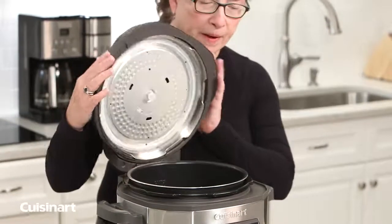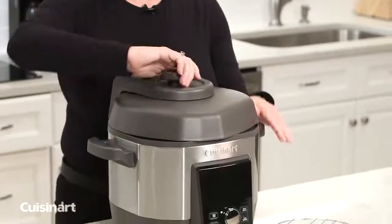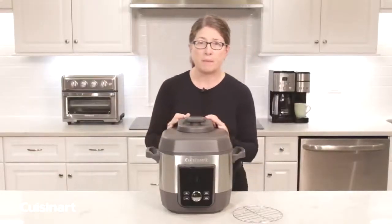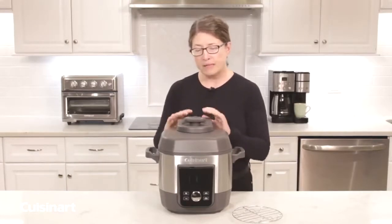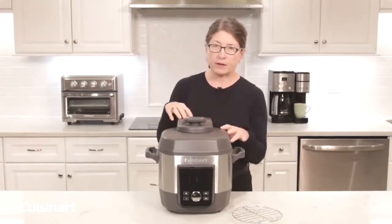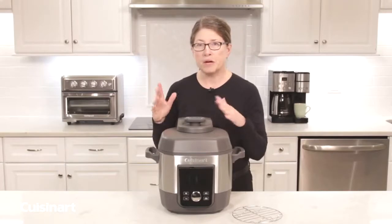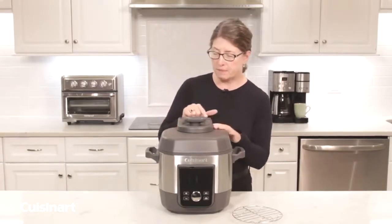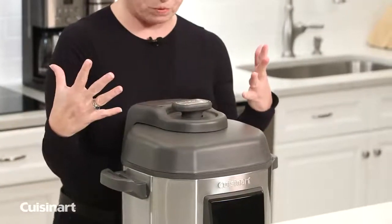The other thing that's really great about this multi-cooker is that there's no exposed pressure valve. The reason for that is it's under this cover here, and there's no reason for you to be touching it or using it in any way. It's integrated because the steam will be released from there when you use it.